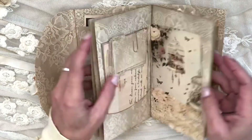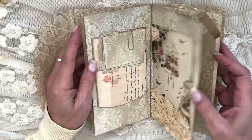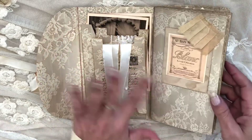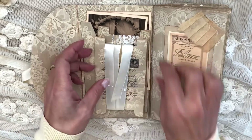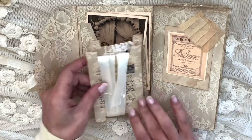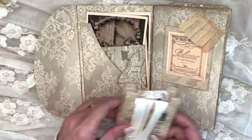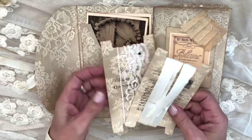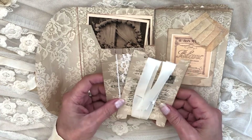All these extra pages come in this size, and you just stick or sew them into the middle so it all matches perfectly. It comes with pockets and envelopes and all these pretty pieces — these are lace holders. I should put something a bit thicker on the back, but this is just a sample.